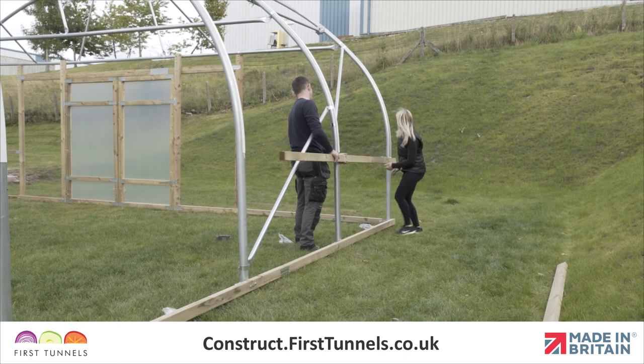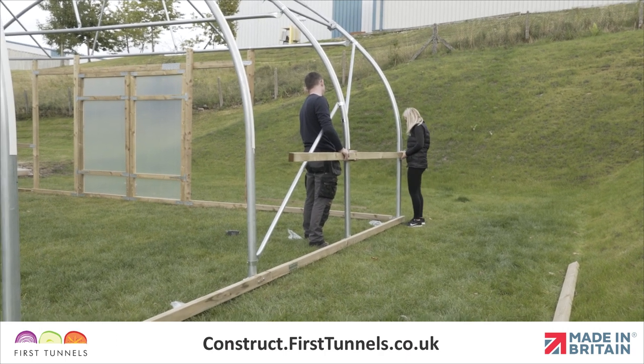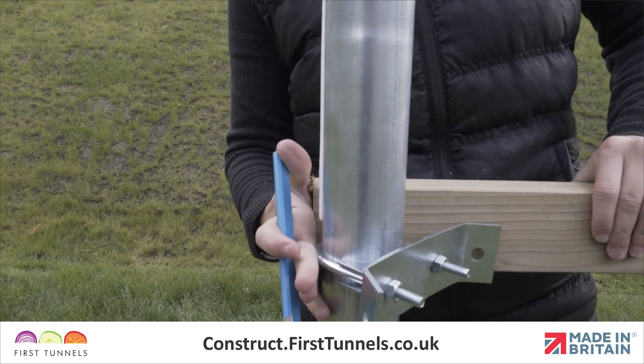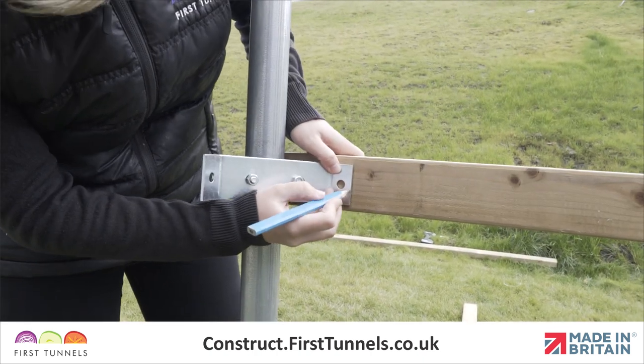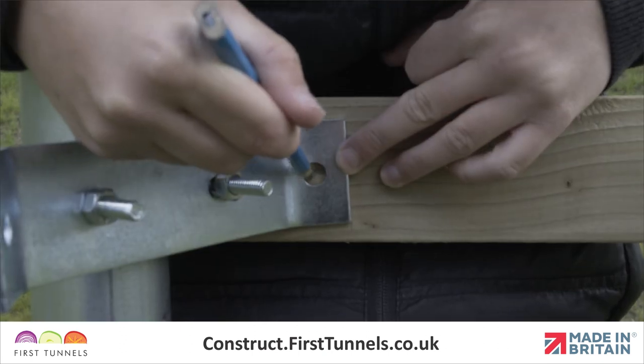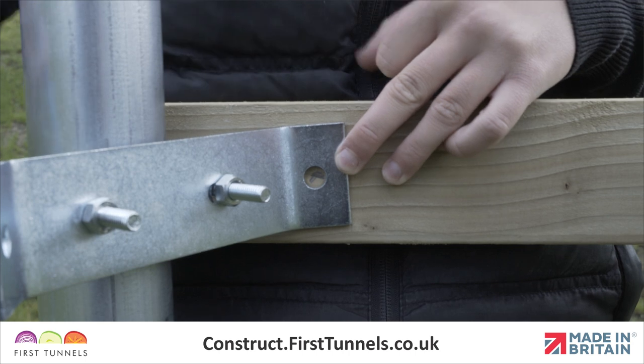Locate a 3.2m length of timber and position it down the length of your polytunnel so that one end is flush with the end of your polytunnel. Ensuring the wing of your corner clamp is in the centre of the timber and that the timber is on the outside of the corner clamp wing, make a mark through the hole of the corner clamp wing.